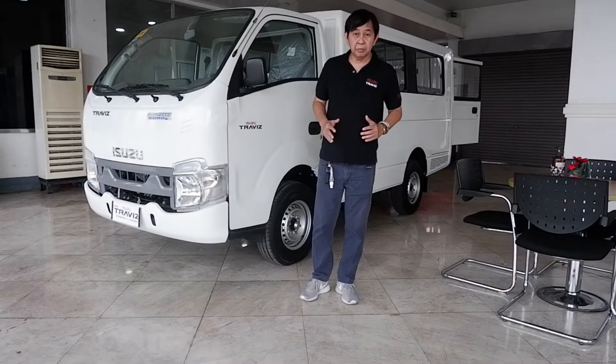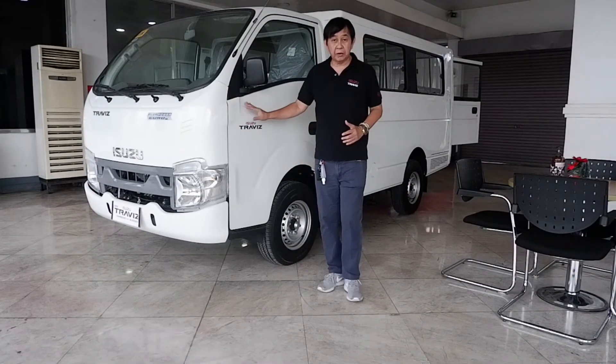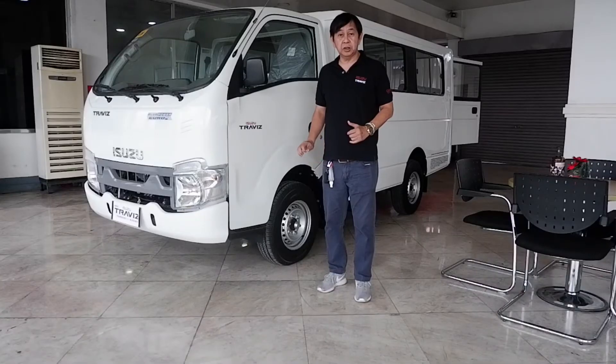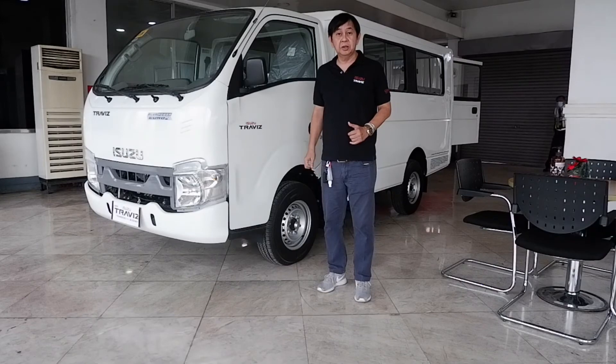Maraming salamat. Ito ang Isuzu Travis. Gusto niyo, magkita kayo sa amin dito sa JetGuard. Thank you so much for watching. Salamat po!